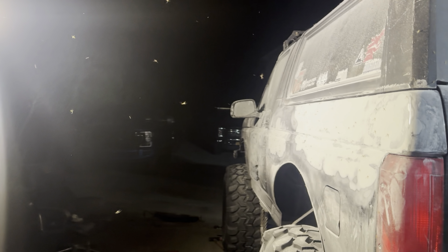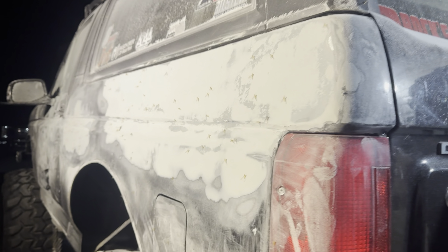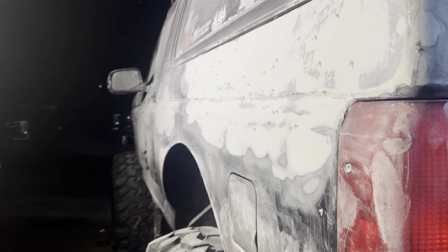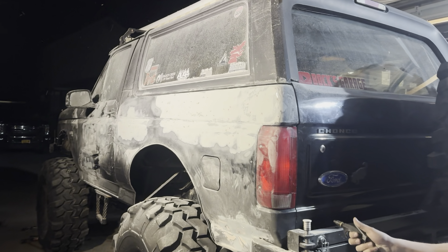We're out here, been working on the Bronco all day. We were thinking about painting tonight — probably a good thing we didn't. That is disgusting. That's gross. Goodbye, buggies.